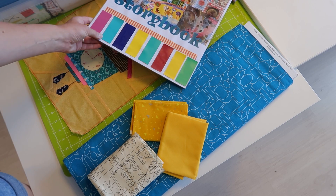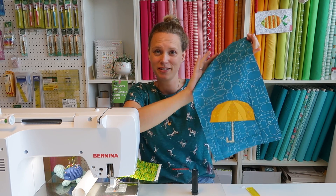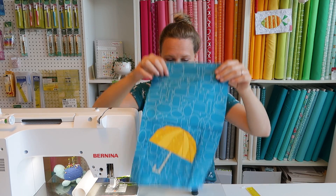Now that I've decided on the fabric, it's time to make the foundation paper piecing block. I have a tutorial on that technique in a different video, which I'll link on screen. I'm going to fast-forward through making the block and show you how to appliqué the raindrops. Here is my finished block — I made it quite long so I can fit a lot of rain droplets on top. The yellow contrasts nicely with the blue.